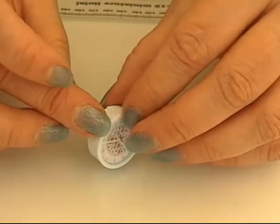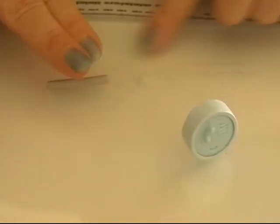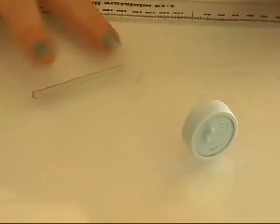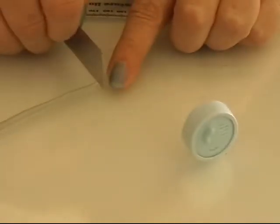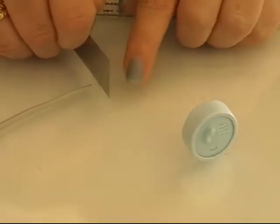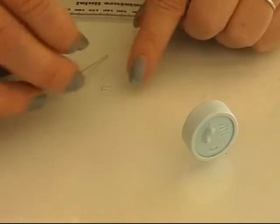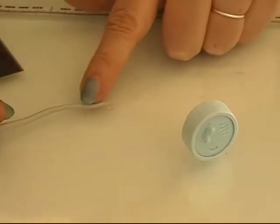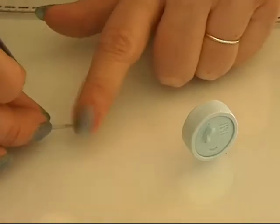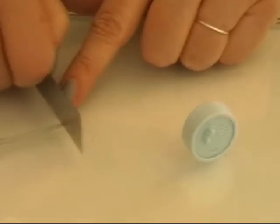Smoothing out the connection here between the parts. Then I take some grey clay and I'm going to roll it out and make a tiny leg for the clock, and I'm going to make one more because I need two. I want them to be the same size or length.